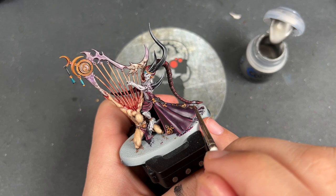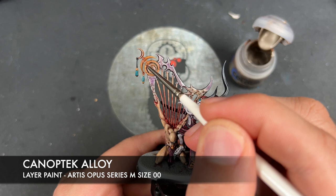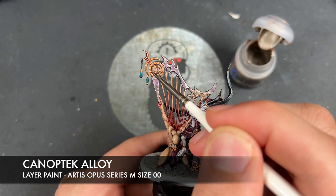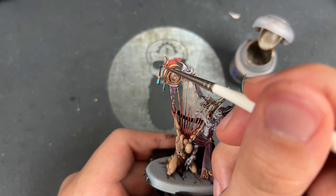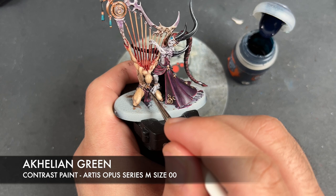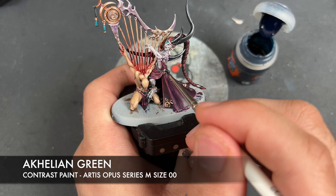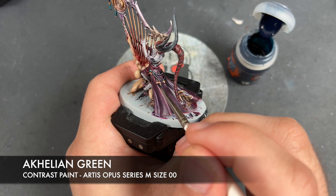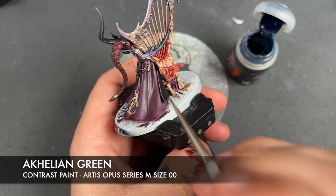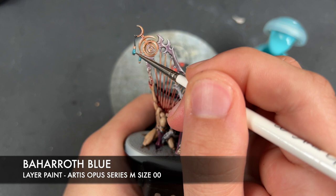With that Iron Breaker all applied, we then take some Canoptic Alloy and use this to highlight all of our gold. Then with that Canoptic Alloy applied, we're going to take some Achillean Green to paint in our last remaining gems — one just down here, one on the waist, and a few others. One gem stays the same colour as it already is, which is gold. Just to finish it off, we're going to take some Baharoth Blue and use this to highlight all of our gems.